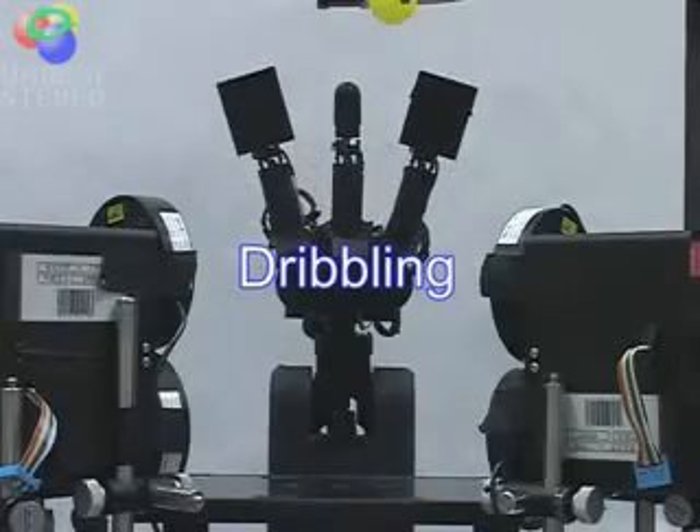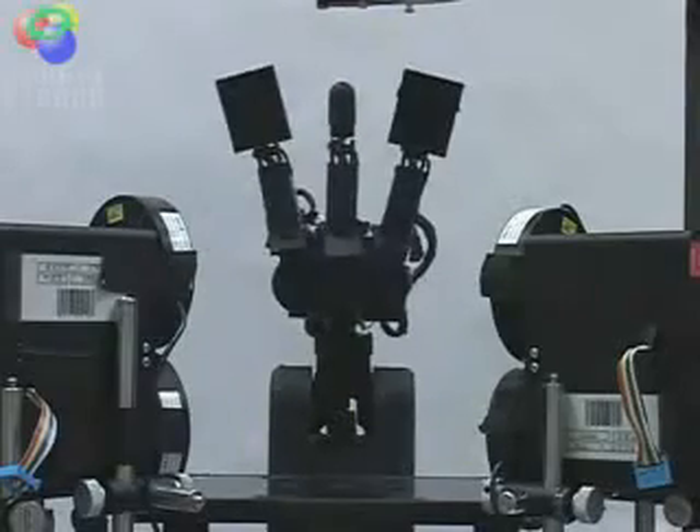This is dribbling. High speed active control enables the maintaining of a periodically stable motion — we call it dynamic holding. The dribbling period is around 100 milliseconds.